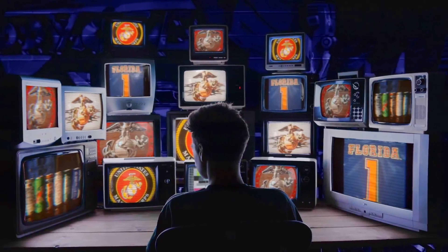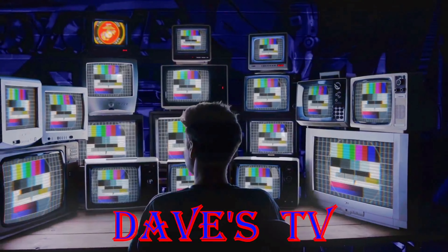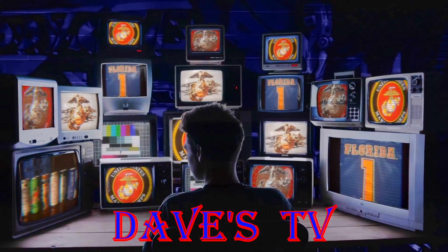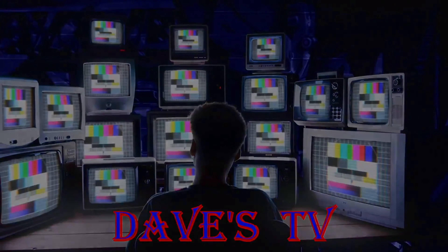You're watching Dave's TV and now to Dave in his man cave. Take it away Dave. Welcome back everyone, Dave from Dave's TV — let's get to this beer review.